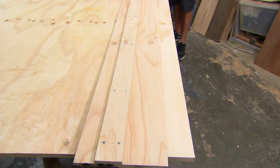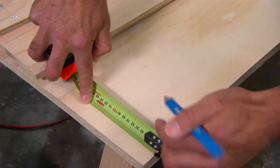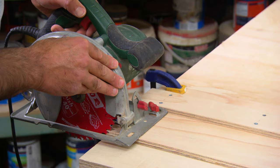The first step is to use our guide that we made earlier because we need to rip down this sheet into a variety of different widths. So once I've got my mark, I'll put the guide up against it, clamp it down and just run the saw through multiple times to get all my cuts.